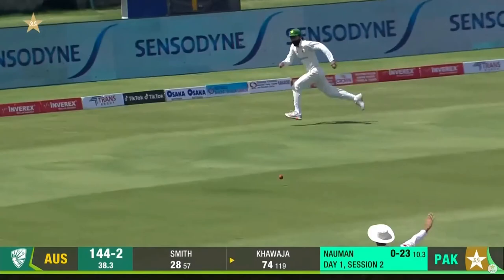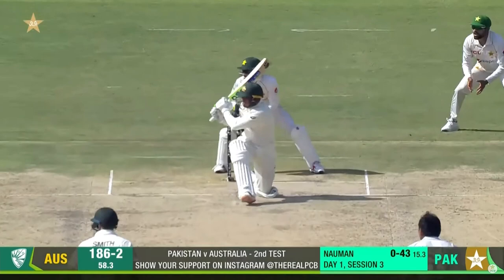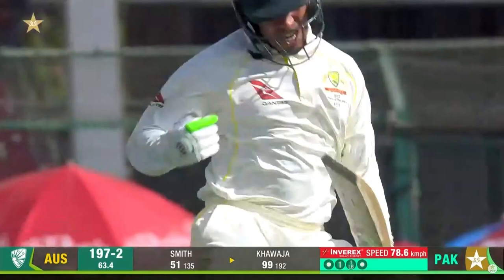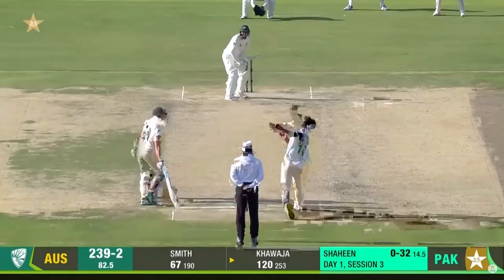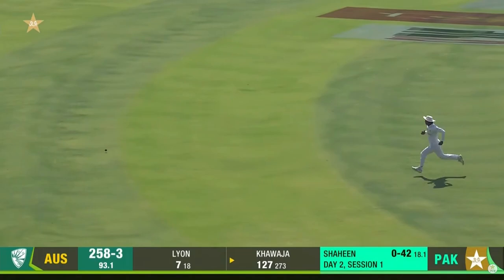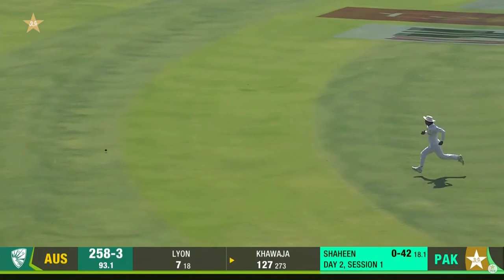That is just an absolute victory for timing as much as anything else from Khawaja. He's picked that up superbly — that's a wonderful stroke. A quick single and what a superb performance, magnificent work from Usman Khawaja. Well, getting a bit greedy — strays onto leg stump.